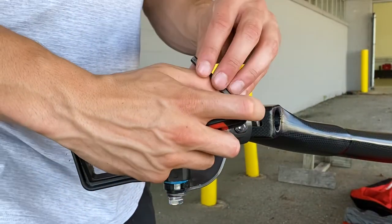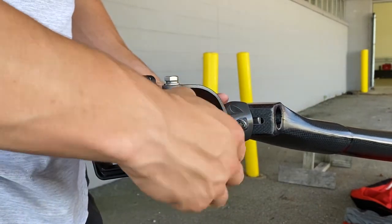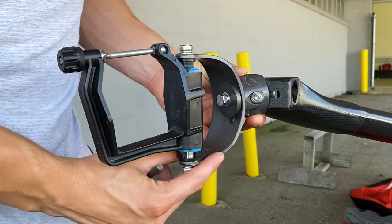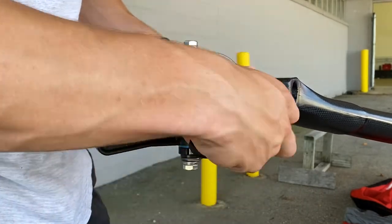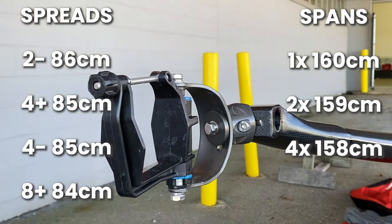Since the standard spread for a pair is 86 centimeters, I'm going to move this c-cup pin in a bit using the allen key. I've also included standard spreads and spans for other boats on screen here.